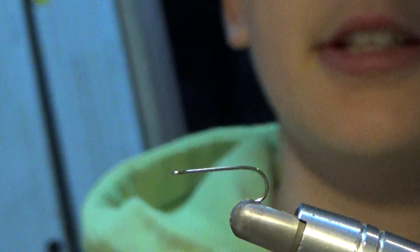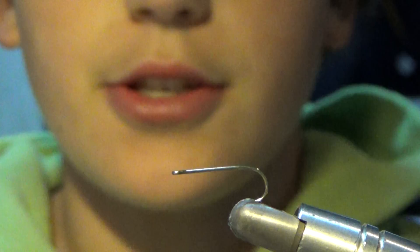Hey guys, it's Gabe here from Fly on the Line. Today we are going to be tying a Comparadun. Now this fly, I've heard from many fly fishers that it works very well, and that a lot of people love this fly. I personally love tying it. I have not yet used it, but I've heard very, very good things about it.